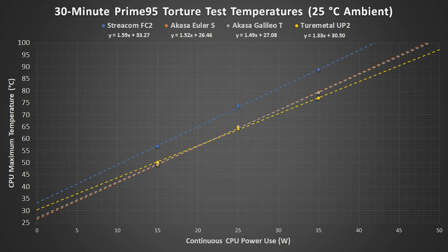And 52 watts for the Tormetal UP2. These results will vary somewhat with different processors or with different motherboards.